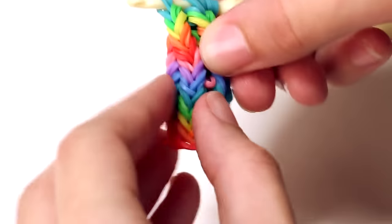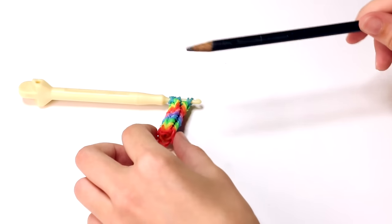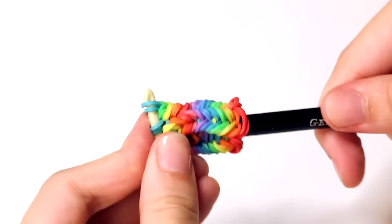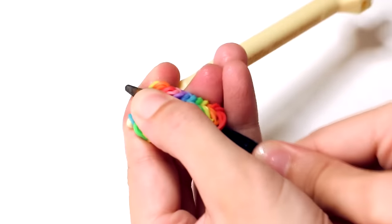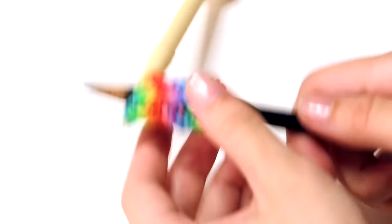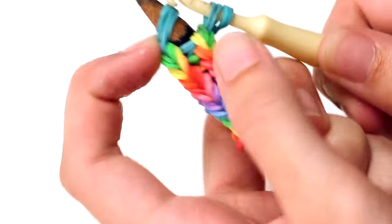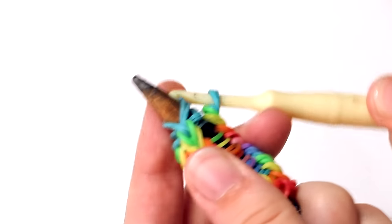Once you have all the bands on your hook, neaten it up a little — stretch it and play with it. Then grab your pen or pencil. Push it in from the butt of the pen grip, toward the end, and push it all the way through. It's a little difficult and quite tight. Then transfer the bands that are on your hook onto the top of your pencil or pen, and that way you secure it.